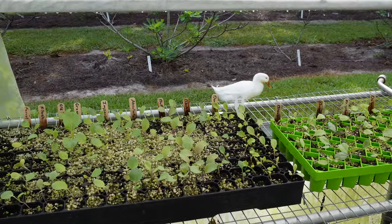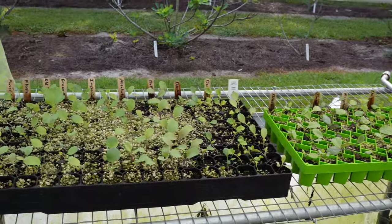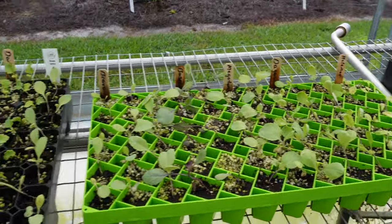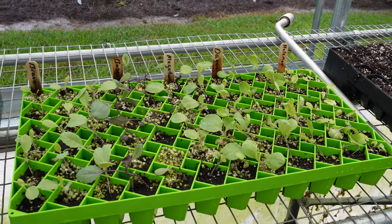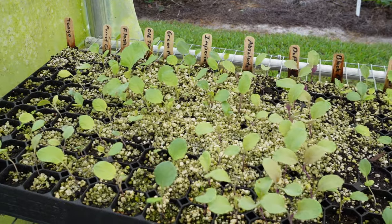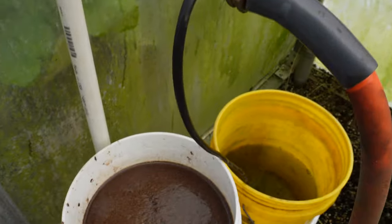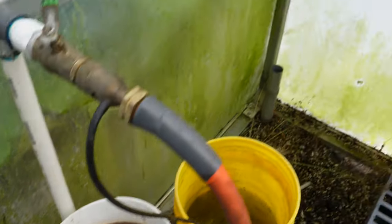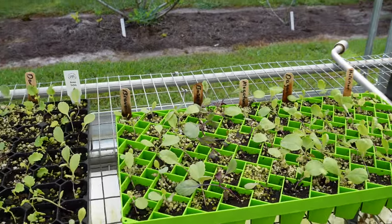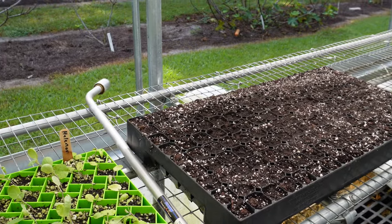Let's go inside the greenhouse and see what's going on. We've got the ducks moseying around out there doing a little morning grazing. We've got our cool-season transplants right here — trying out this Bootstrap Farmer tray compared to the Prop Tech tray. Our transplants are looking pretty good; they've taken off in the last week or so. Been giving them that daily dose of Agrothrive from that bucket right there, and I think maybe in another week to week and a half these might be ready to go in the ground.